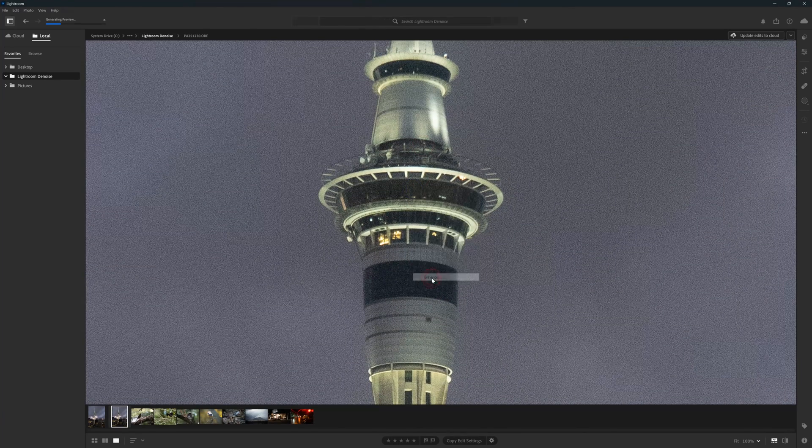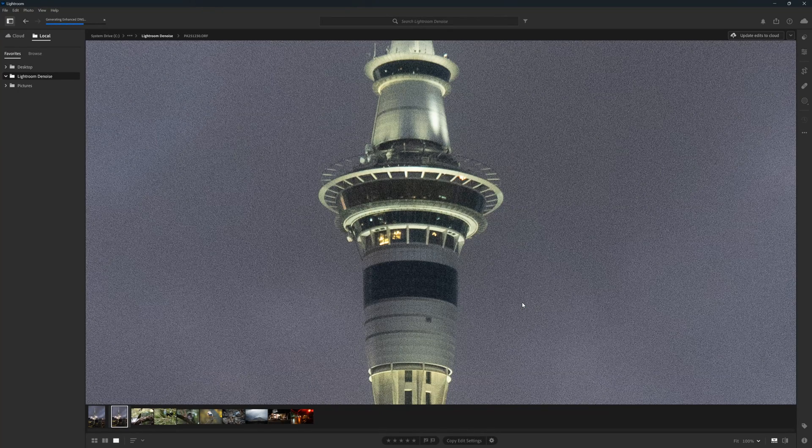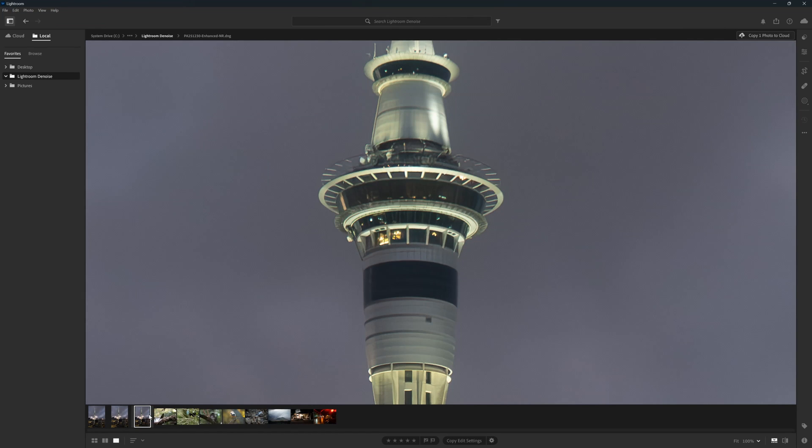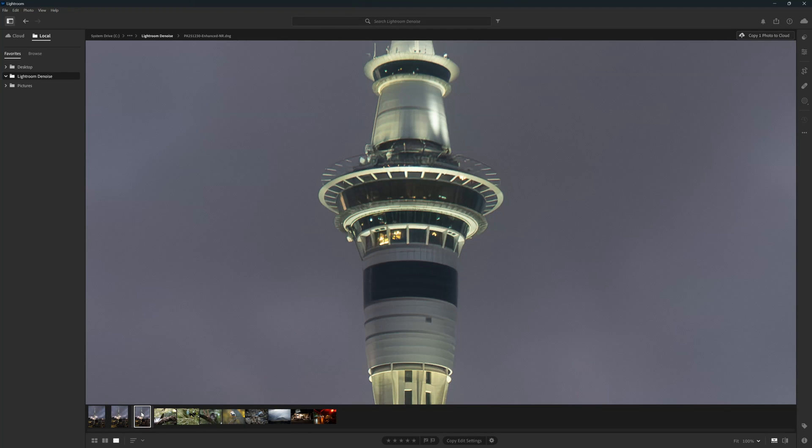Overall, ON1 NoNoise AI 2024 is shaping up nicely. For some of you, the most obvious alternative is Denoise in Lightroom. If you are already a Lightroom subscriber, you'll be well aware of Denoise and just how good it is. Nonetheless, ON1 NoNoise AI is just a little bit better, quite a lot faster, and thanks to its array of adjustments, a little bit more flexible, giving you more control over the end result. That being said, if you tend to denoise just a few images every month, Lightroom Denoise may be good enough. But if you are a heavy denoiser — for example, into astrophotography or photographing sports in dark halls — you might find ON1 NoNoise has real value.